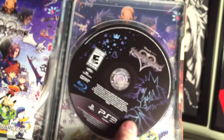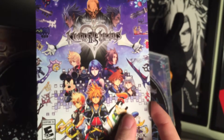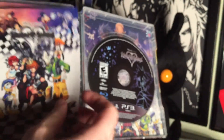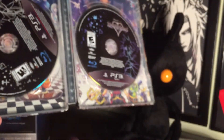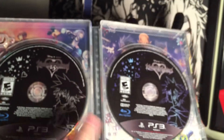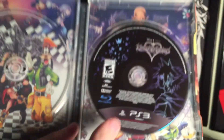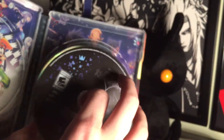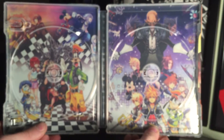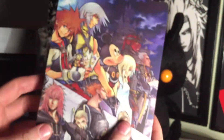And finally, and perhaps the most exciting, is the limited edition Steelbook Case that contains Kingdom Hearts 2.5, as well as instruction manuals for 2.5 and 1.5. This edition also comes with Kingdom Hearts 1.5, so you get both HD Collections in one package. The case features the box artwork from both HD Collections on the inside behind the discs, and features the famous Kingdom Hearts 2 Final Mix artwork on the outside.